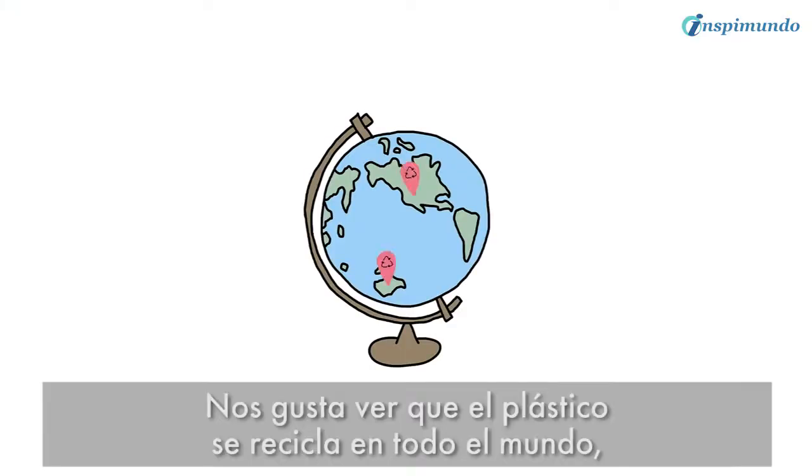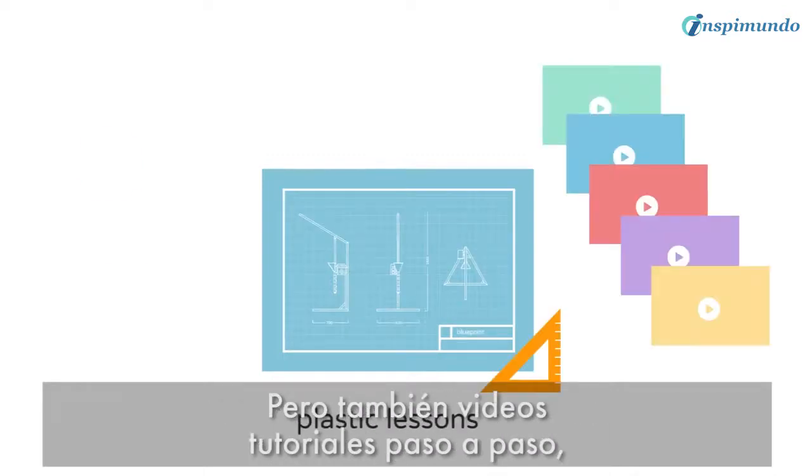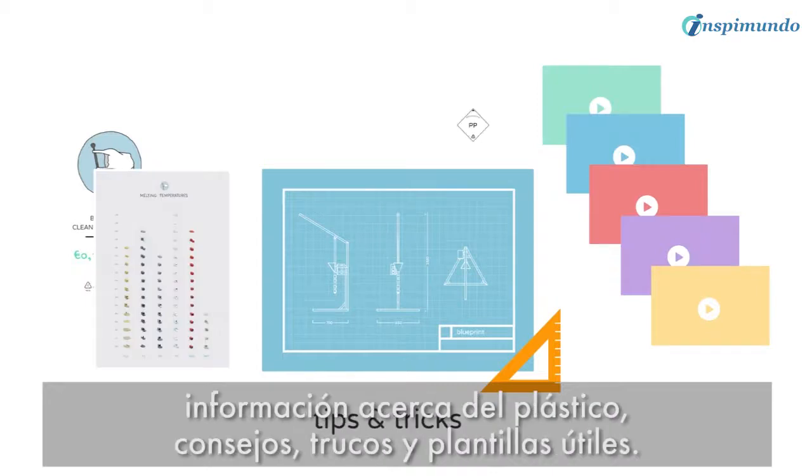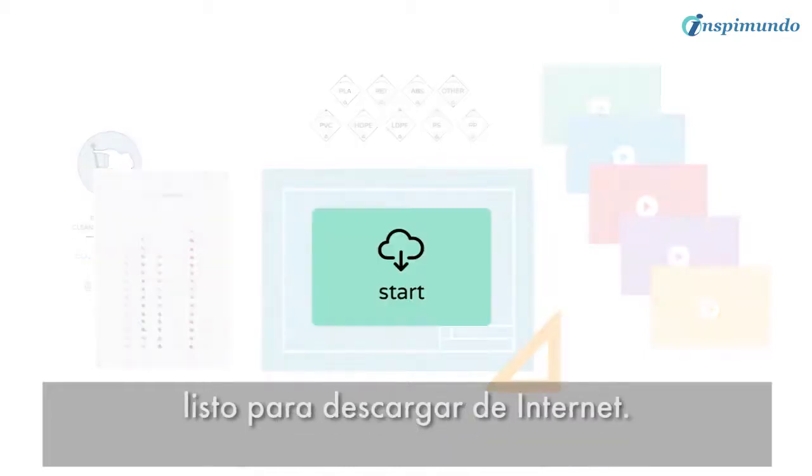We love to see plastic getting recycled all over the world, so we share the blueprints of these machines online, along with step-by-step instruction videos, lessons about plastic, tips and tricks, and useful templates — a complete package with everything you need to get started, ready to download.